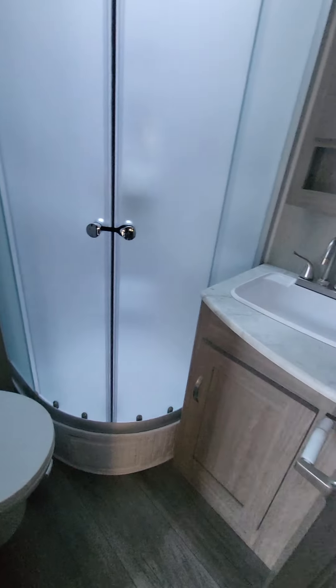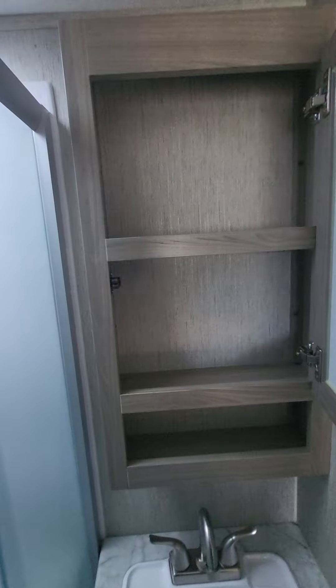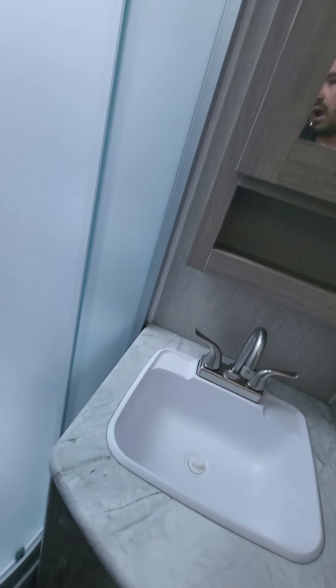Moving in here, your commode and some good storage right behind there, as well as your sink and a little bit of storage up above. You do have a really large angled shower here — I don't know the exact dimensions off the top of my head, but I don't feel cramped in here. I'm six feet tall with shoes on and I've got plenty of head height space.